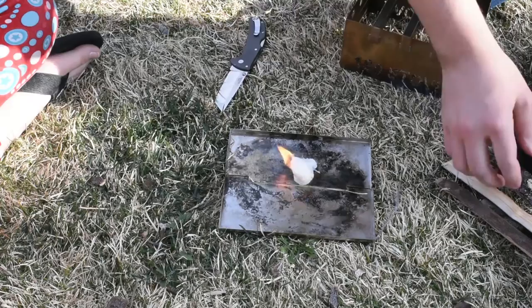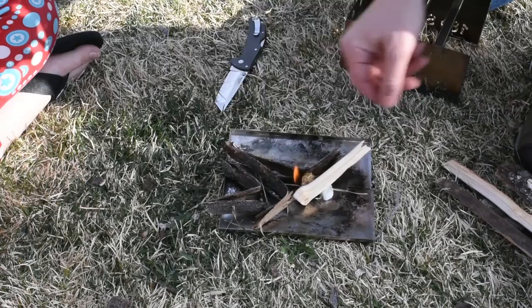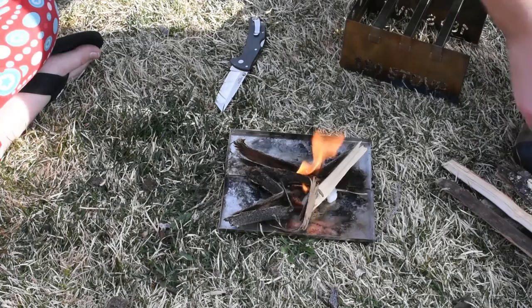Then we can just go ahead and use our twigs here. The thing I like about the 180 stove is that you can use multiple fuels with it. You can use just regular sticks and twigs, you can use an Esbit tablet, you can use an alcohol stove underneath — anything like that will work and works really well.